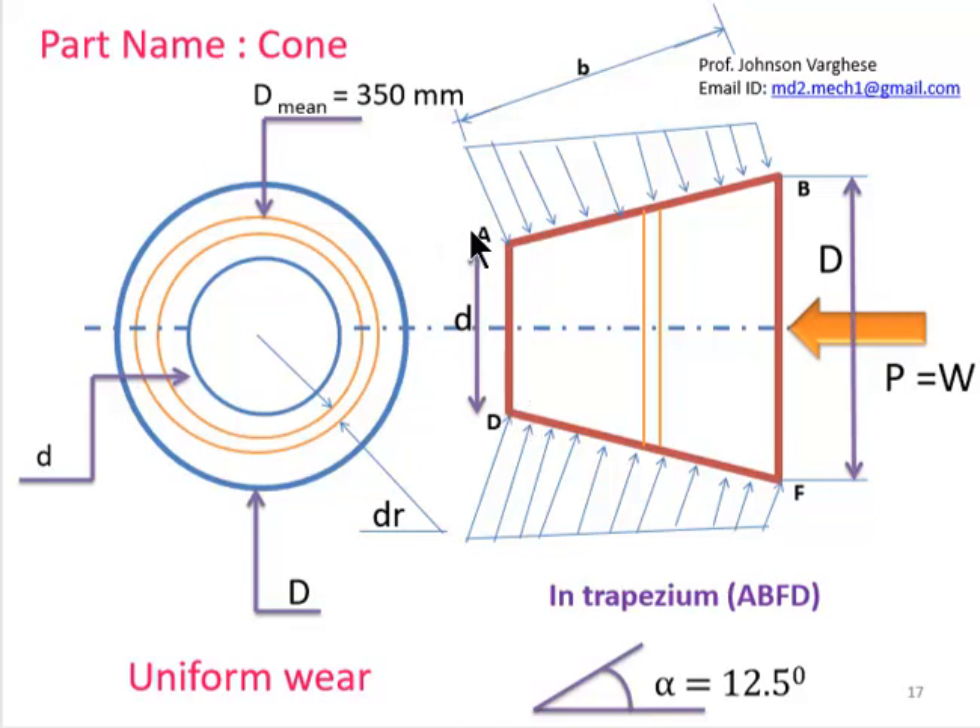In the cone diagram, the pressure intensity is highest at the inner radius and least at the outer radius. Capital D is the diameter of the larger section and small d is the diameter of the smaller section. D_mean is 350 mm as given. The operating force P acts at the larger section (capital D). The trapezoid can be labeled as ABFD, and the semi-cone angle α = 12.5 degrees.